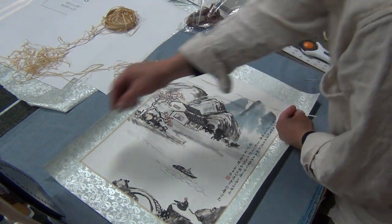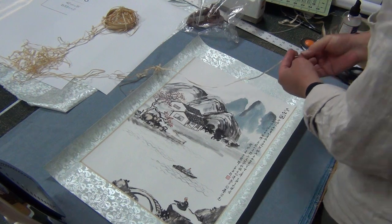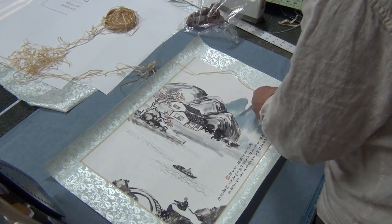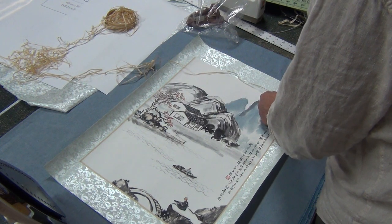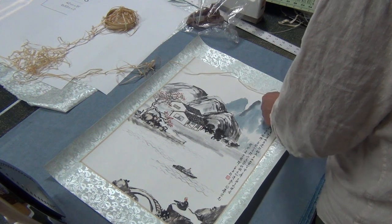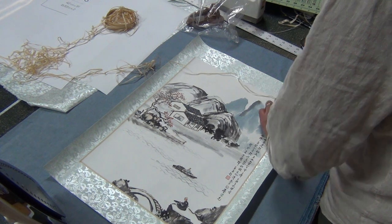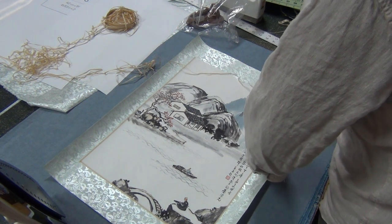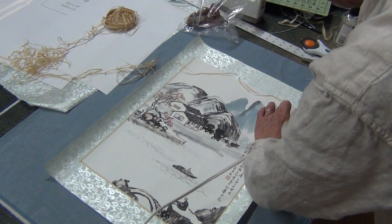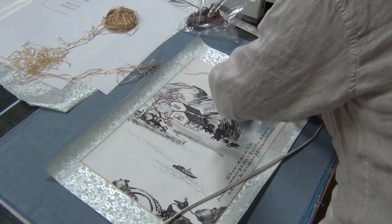You just start from one side, stretch it, on top of the vertical, in between the two. Just do section by section.